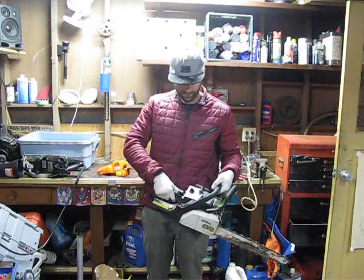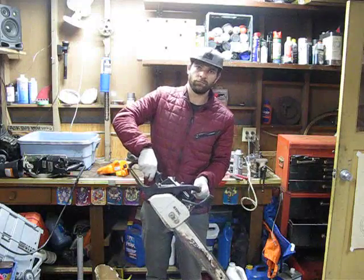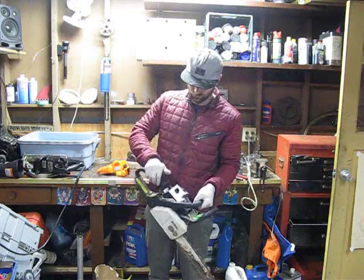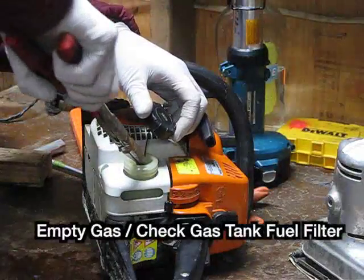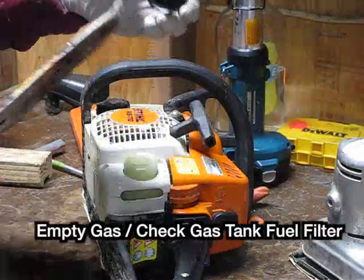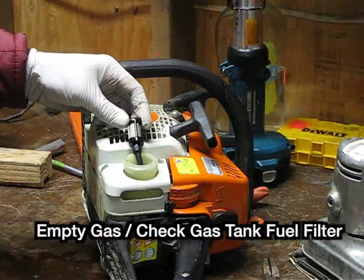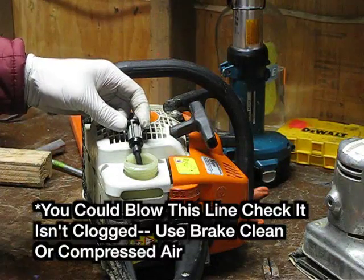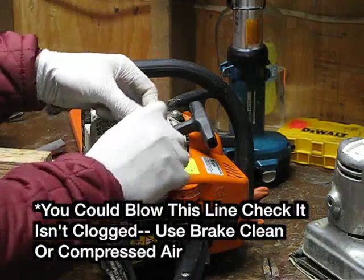Gonna start up. On mine it's clean, but you need to take it off and spray it out with brake cleaner or whatever you can to make sure it's clean. Put it back in.